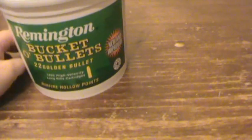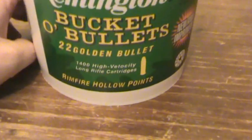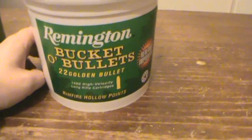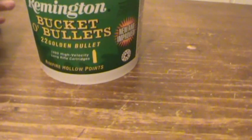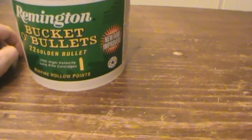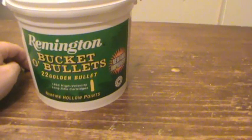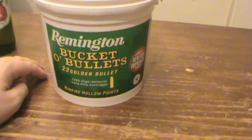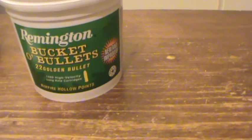I just picked this up — this is a Remington bucket of bullets, 1400-round bulk pack or mega pack. I'll try to give you my first impressions of it. Accuracy testing and that kind of stuff will have to come in the future, because we just got hit with like 15 inches of snow today, so it's gonna be a while before I get to the range or the woods. Anyway, just a little first impressions of what I think of this stuff.